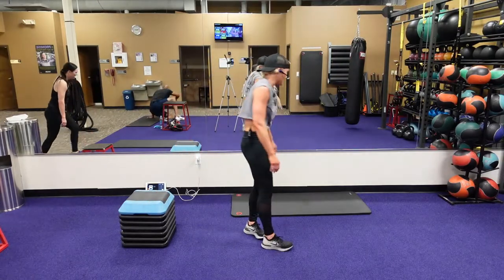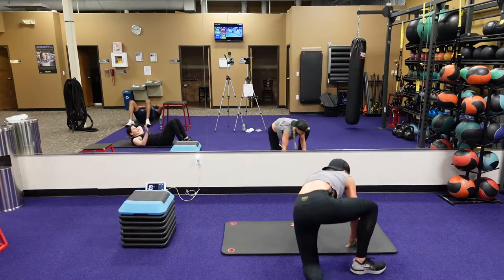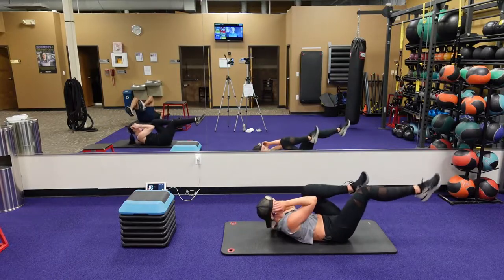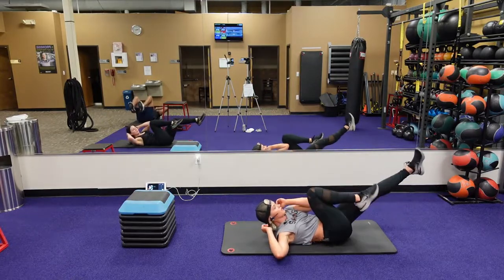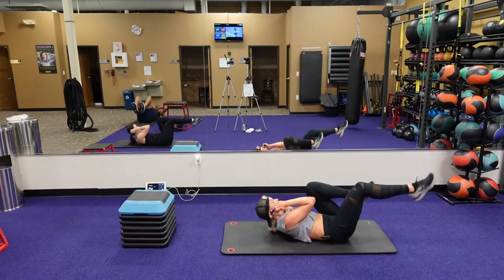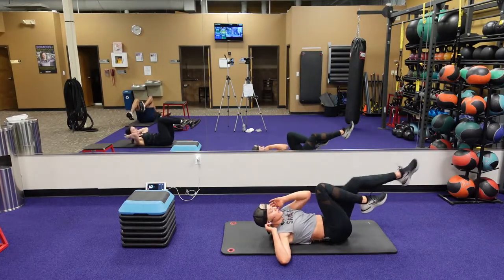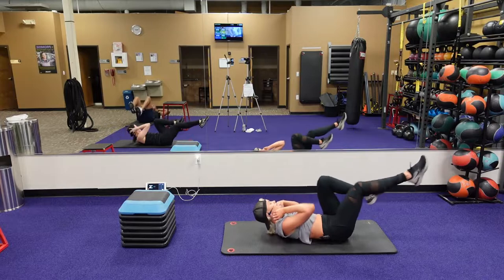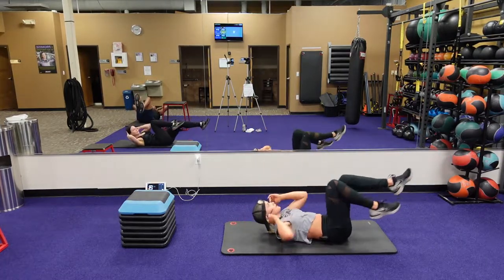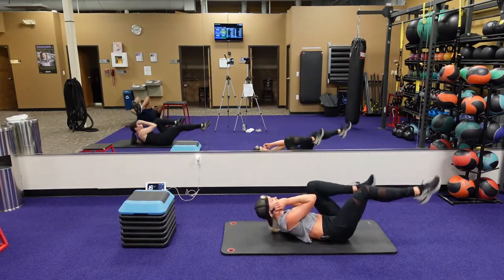Bicycles, guys. You got four seconds, one, here we go. We finished four rounds — we're on our final round after this exercise. It's going to be 40 seconds to work, 12 seconds to rest. Eight seconds, then we're going to go to our final round, guys — this is it. Then you're done, we go to our cool down.